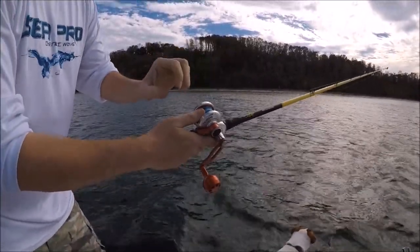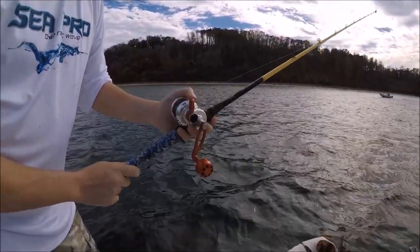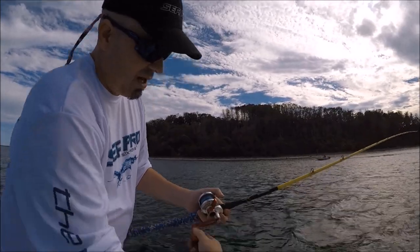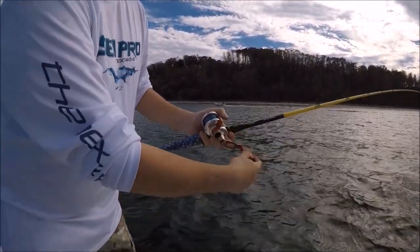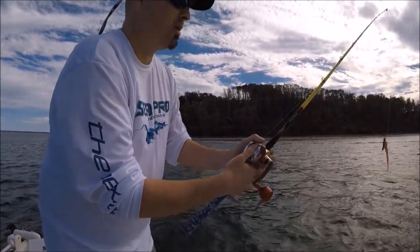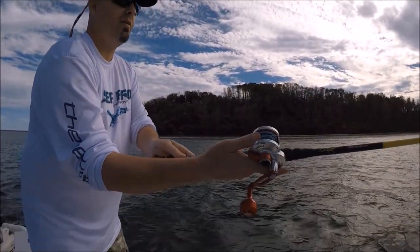As soon as I let go, I easily tap the side and slow it down. You can see when I let go it wanted to bunch up immediately. Now here's another big tip — I don't think you're going to see this anywhere: when I retrieve my line, I'll bunch the line up on the left side. That gives me a little more room to get my thumb in there and tap the spool.